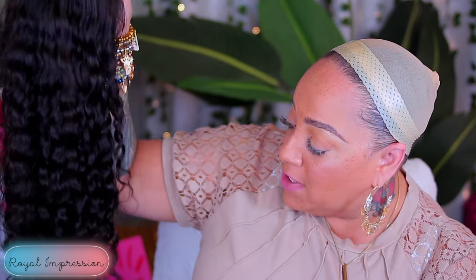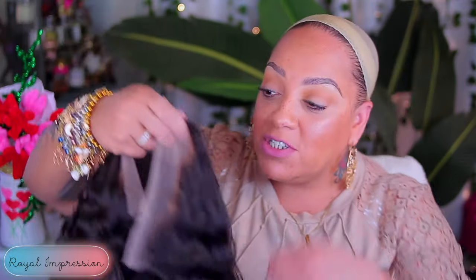The color is pretty. The waves are juicy. I left the bleach on for an hour, and that's how it came out so good. This is a 13x4.